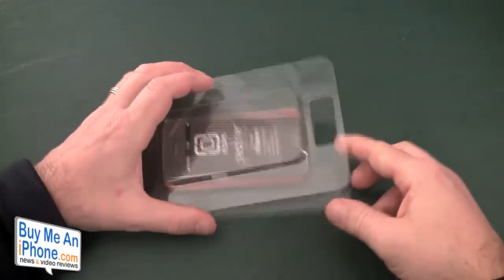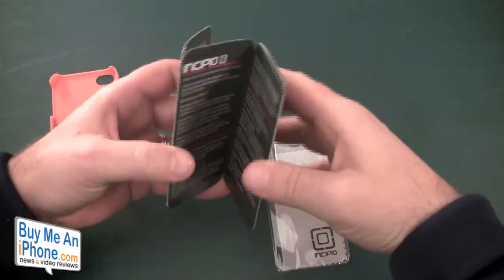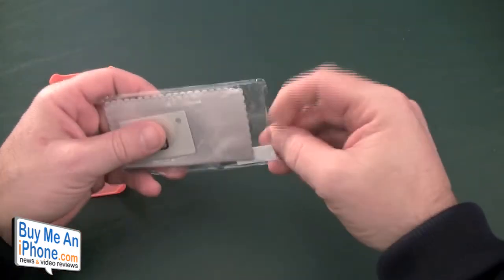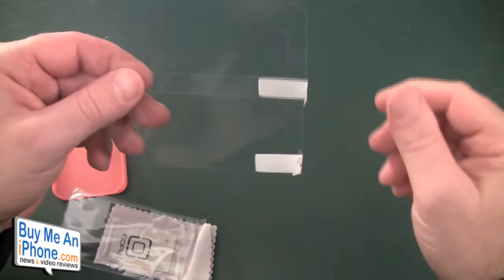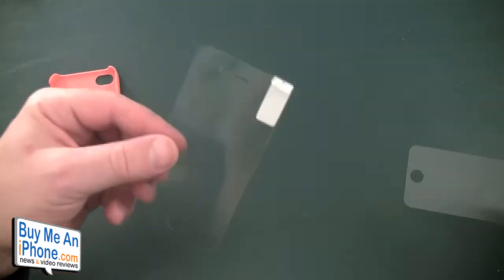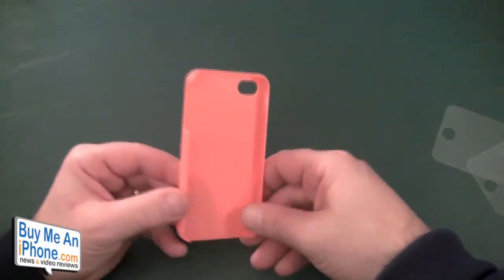Let's show you what comes in the box. You get the case and a big piece of marketing material. You also get a screen shield — it's a pretty generic screen shield. Actually, you get two screen shields, a cleaning cloth, and a squeegee. Incipio's screen shields are pretty basic and generic — nothing special.